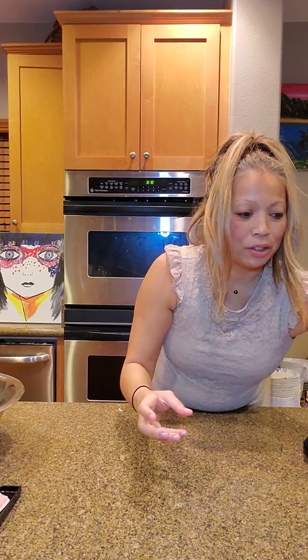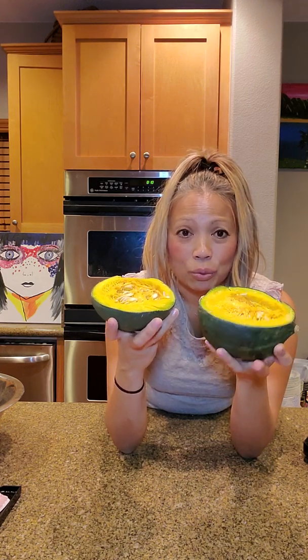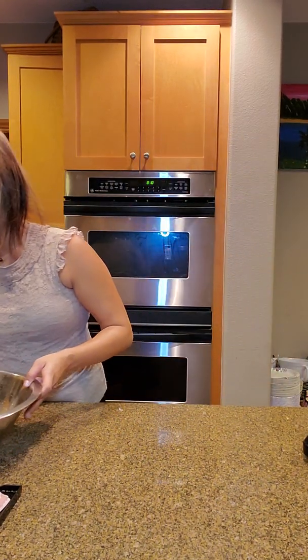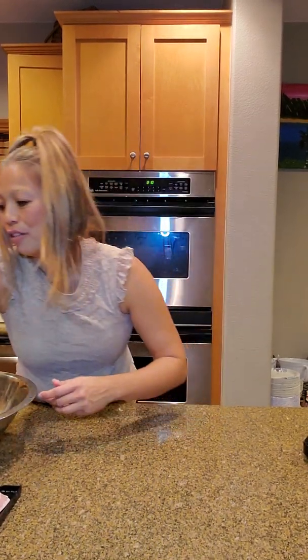To cook the kabocha squash, wrap it in plastic wrap with a paper towel underneath and microwave a medium-sized one for about seven minutes. They are practically inedible unless cooked — very hard and tough. Cooking in the microwave is definitely the way to go. The optional vegetable is bitter melon; Filipinos have been eating this for years and it has so many health benefits.